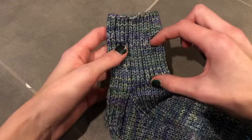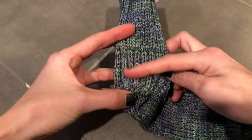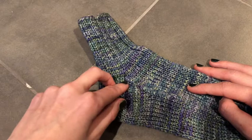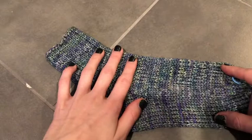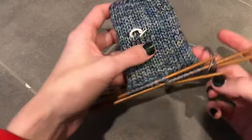After you finish the leg, you're going to start knitting the heel. This is split into three different parts: first you create the heel flap, knitting down one side; then you turn the heel, which makes it flat on the bottom; and then you do a gusset where you pick up stitches along the side and do decreases. Once you do all these steps you'll have a heel, and then you'll knit the foot and finally the toe.